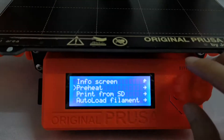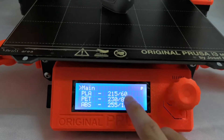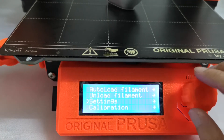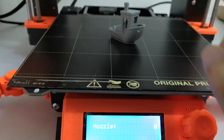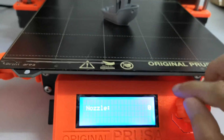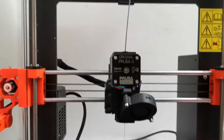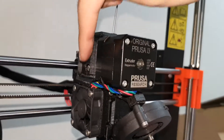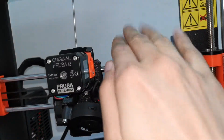For the cold pull, use the knob to select preheat. Go to Settings, then Temperature, and heat up only the nozzle. For PLA, set it to 250 degrees. Wait until the temperature reaches 250, then open the idler door by unscrewing the idler screw.